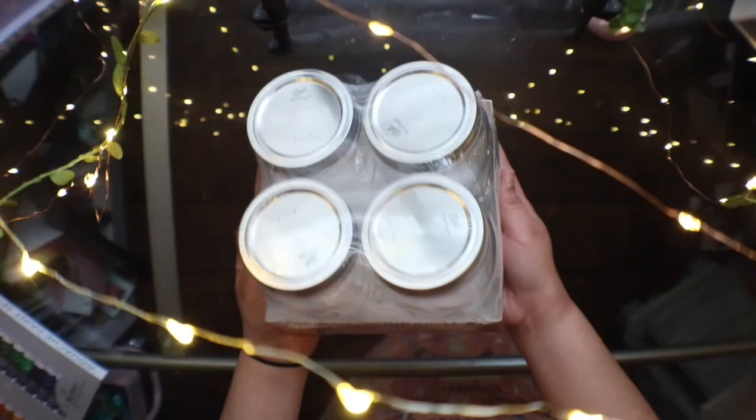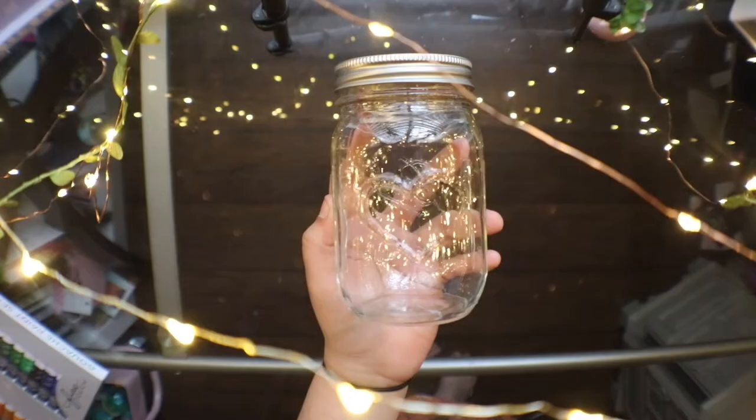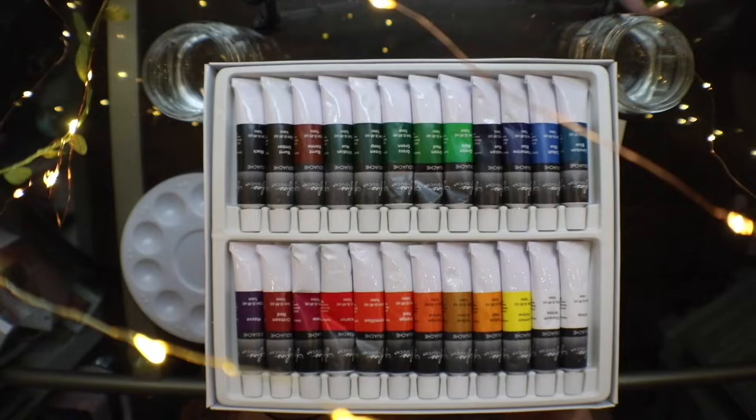I also ended up purchasing this 4 set of mason jars with this cute heart design on it. I thought these mason jars would be cute to travel along and paint with my gouache paint anywhere I go.